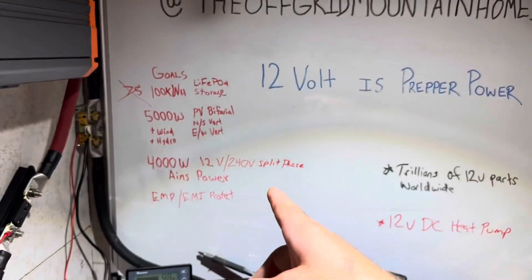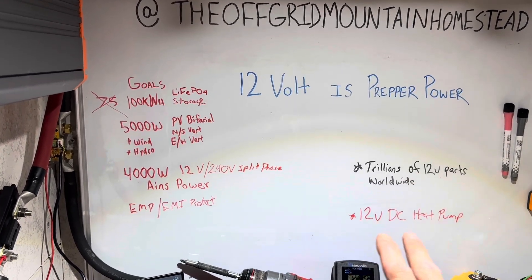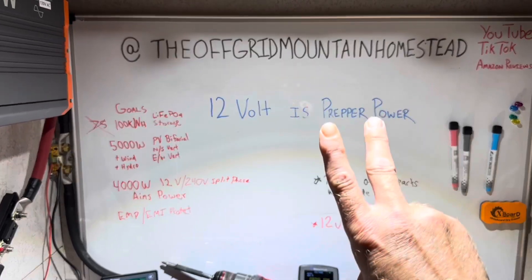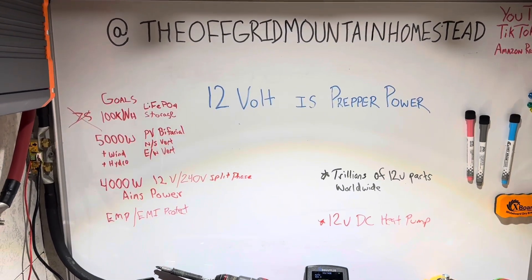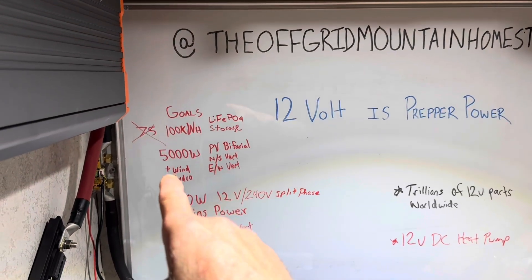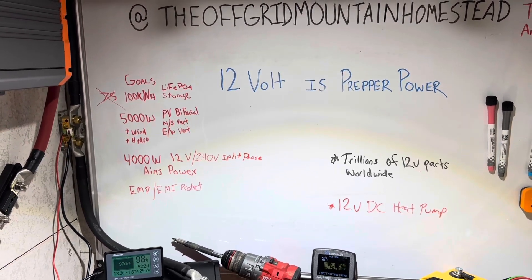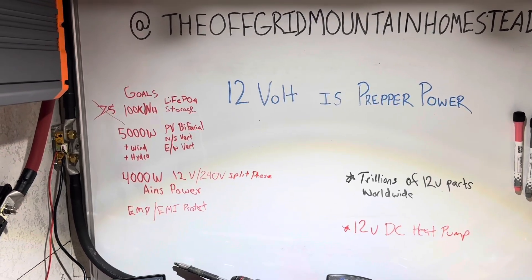Here are the goals for the 12-volt build. My current system is 48 volts and that one's got some top-secret stuff going on, so we don't see that one. But this one you're going to see everything on. This is the backup rig because two is one, one is none, right? So this is going to be a 12-volt backup rig. I originally wanted 75 kilowatt-hours of storage — I'm going to go for 100. 100 kilowatt-hours of lithium iron phosphate storage. Got some AGMs and stuff too — we're going to play with that on this whole system as I build it out.